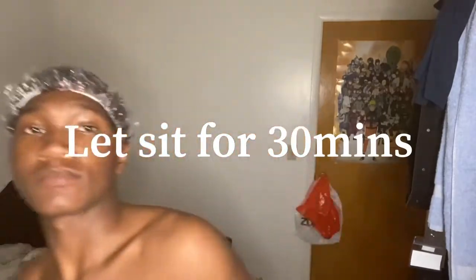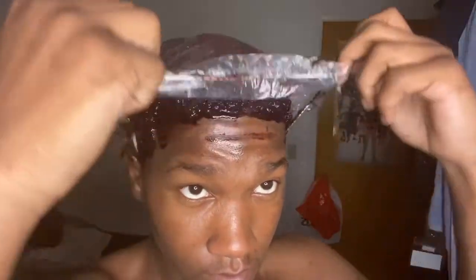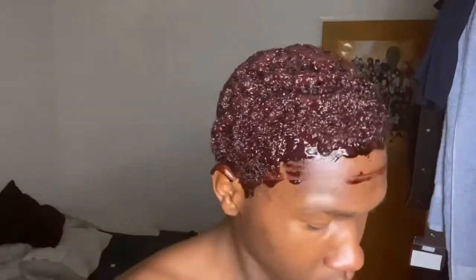Once you do that, you want to find your plastic bag or a shower cap — I prefer a shower cap. Afterwards you want to let it sit in your hair for about 25 to 30 minutes, no more than 40 minutes. It depends on the desired result you want. The deeper the color you want, the more you're gonna let it sit, or the more you're going to use, especially for longer hair.